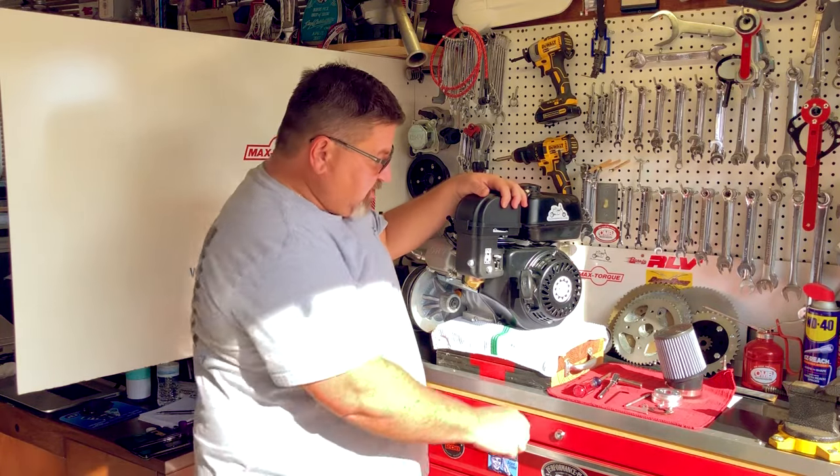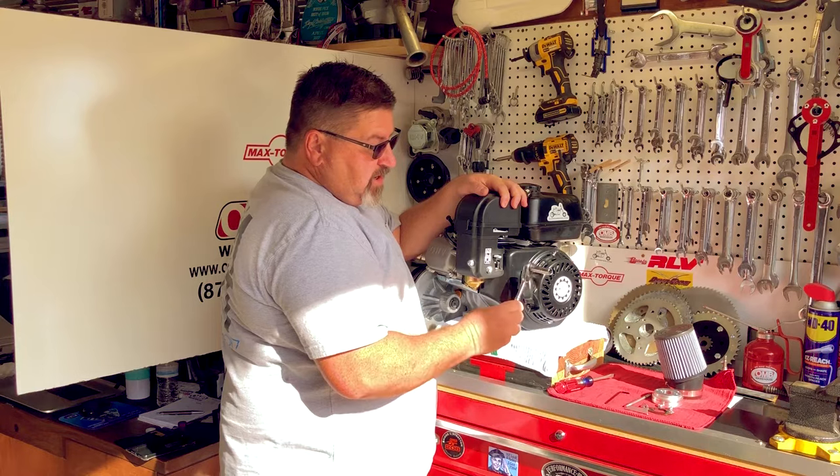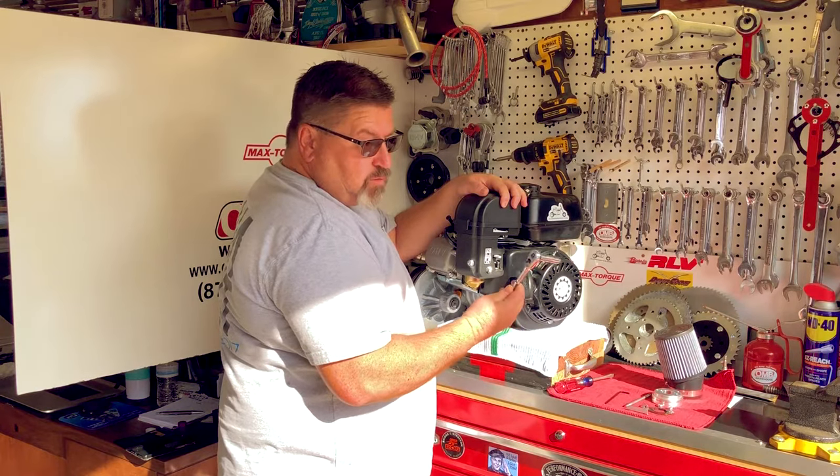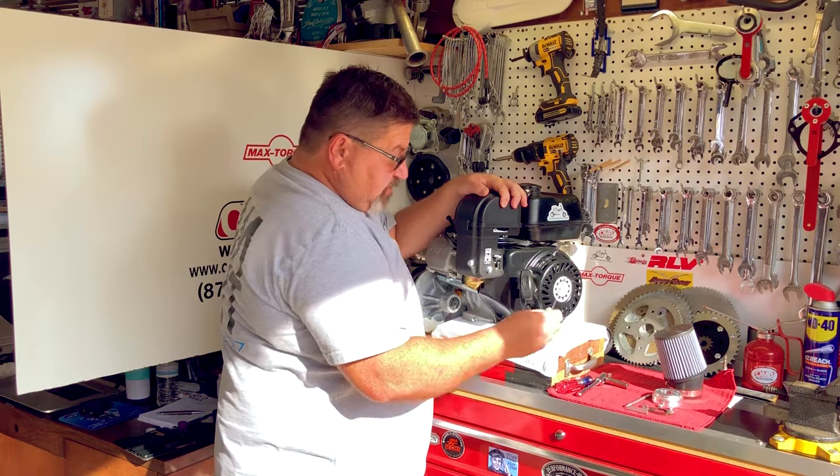All you'll need for this operation is a flat bladed screwdriver, a 10mm wrench or ratchet with socket, and a 1 1/8 inch Allen head wrench.